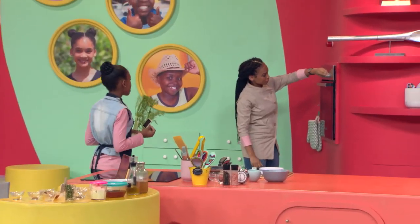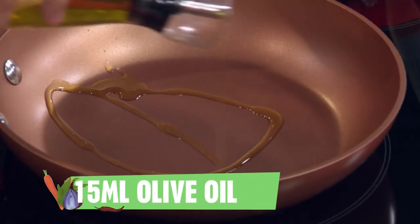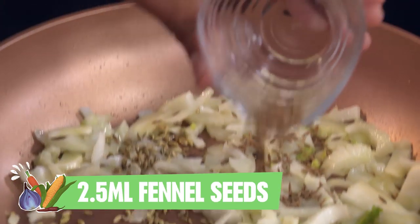First, ask a grown-up to get that oven preheated to 200 degrees. Oil your pan and get frying garlic, sliced fennel, fennel seeds, and cumin seeds.